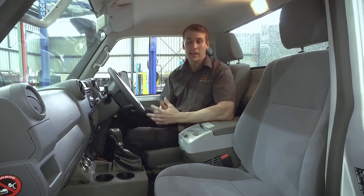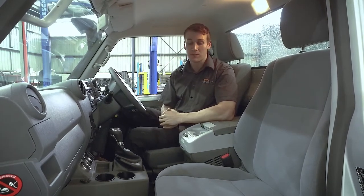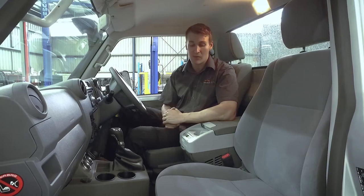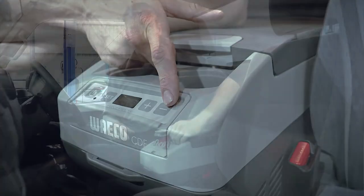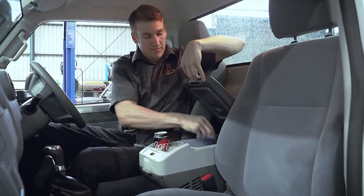G'day, Joel here from Marks 4WD, here to show you an exciting new product for the 2016 single cab update model. This bracketry kit allows you to install the Waeco CFD11 fridge freezer straight into the vehicle.